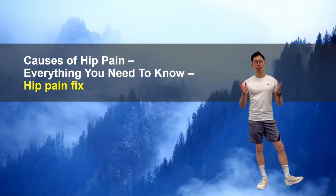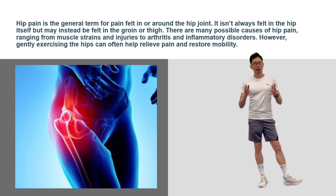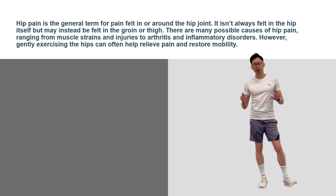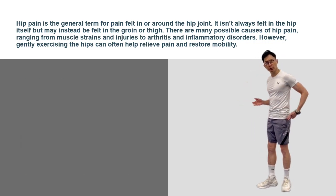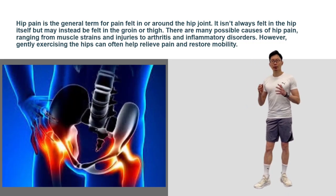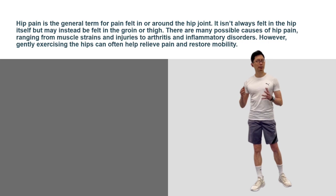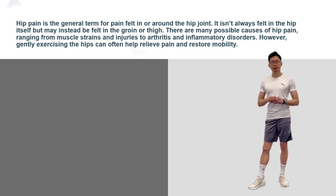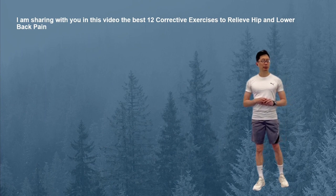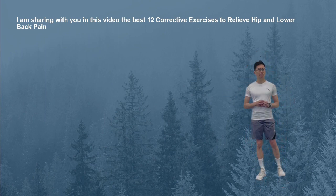Hi, welcome back to another video. Hip pain is a general term for pain felt in or around the hip joint. It isn't always felt in the hip itself, but may instead be felt in the groin or thigh. There are many possible causes of hip pain, ranging from muscle strain and injuries to arthritis and inflammatory disorders. However, gently exercising the hips can often help to relieve pain and restore mobility. In this video, I am demonstrating to you the 12 best corrective exercises to relieve hip and lower back pain.